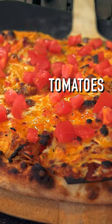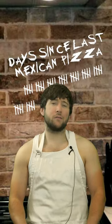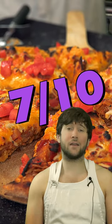Here it is. Let's top it with some tomatoes and give it a try. Normally I'd say this is way too much because it is, but we've gone so long without the Mexican pizza that I think maybe this is just right. So to give it a nice and balanced score I give it a 7 out of 10.